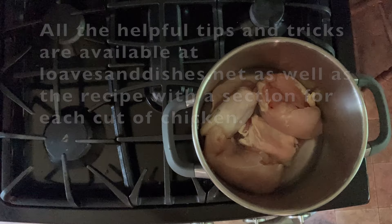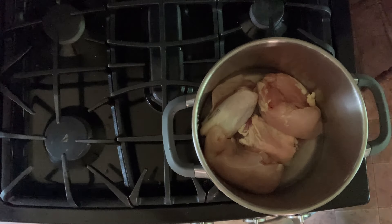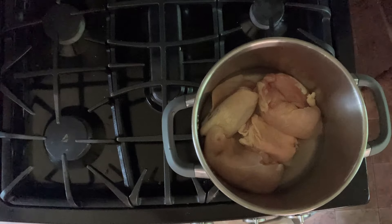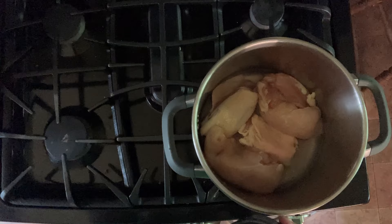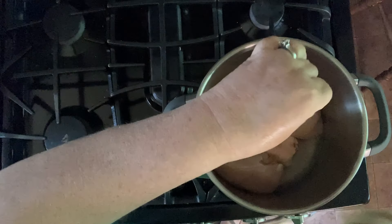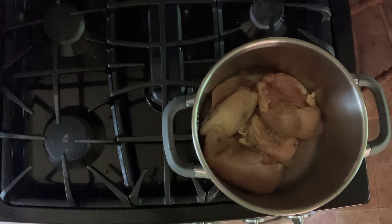Then you want to add some other seasonings. I like to use a teaspoon of garlic powder and onion powder, some salt and pepper, and sometimes a bay leaf. Then you just put the top on and pressure cook it on high. You can see here I've got a mixture of bone-in and boneless pieces. I'm going to cook this on high for 10 minutes with a natural release. I've got a really helpful chart at the end of this video that will help guide you for how long to cook your chicken.